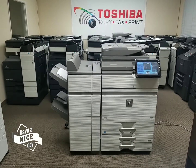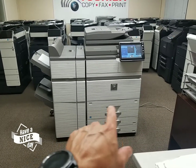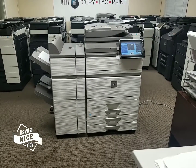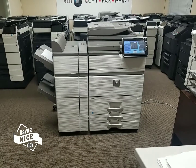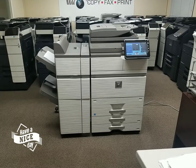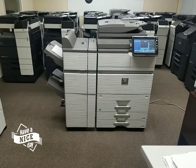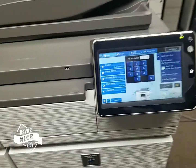It comes standard with the first drawer, which is considered tray one and two, but it's one solid drawer that holds 2,100 sheets of letter. Then you've got an additional two more drawers on the bottom that hold 500 sheets each. And that's universal paper size — letter, legal, ledger, whatever size you want on it. It's universal up to 11 by 17, which is ledger.